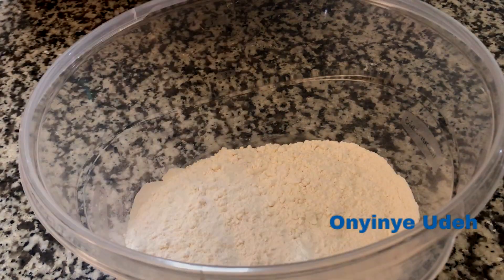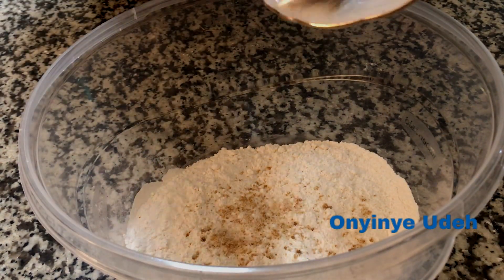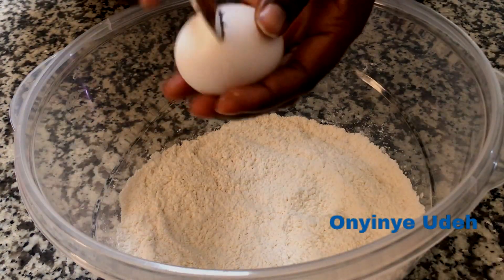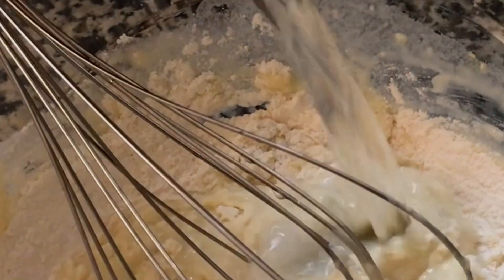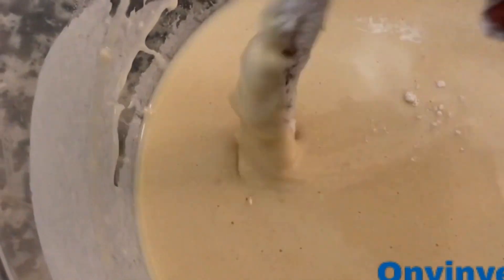The next thing to do is to add some all-purpose flour in a bowl, season with salt and bouillon, then add an egg and mix gradually with water.